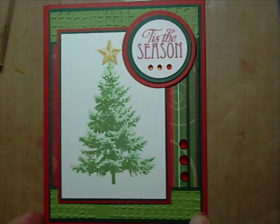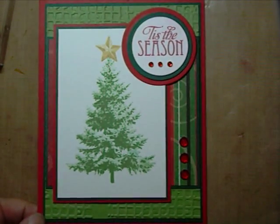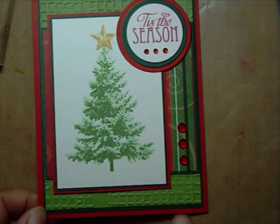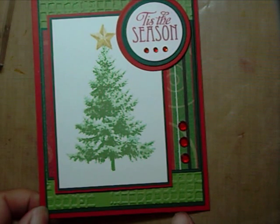Hi, this is Lisa Somerville from Slendiverse Creations. Today I'm going to show you how I stamped the images on this card using Kitchen Sink Stamps multi-step pine trees, multi-step ornaments, and stars to create this card.